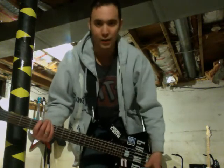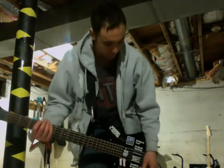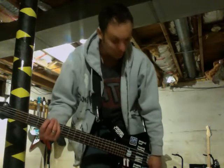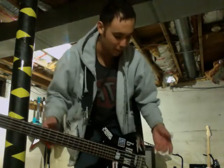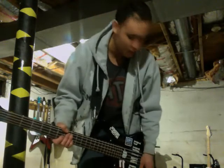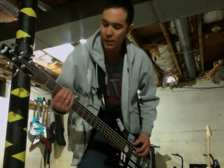Personally, I like the growl of the neck pickup without the treble in. And I like the bridge with all the treble up. So if you could mix those two somehow, maybe I'll work on doing that — that's my own special mod. But here we go.